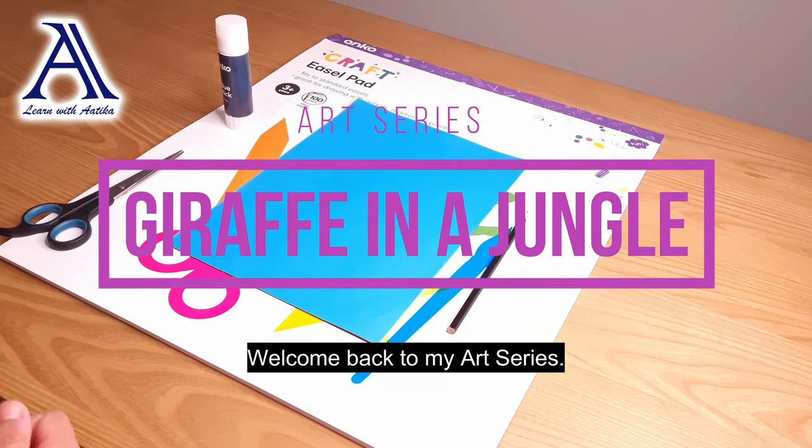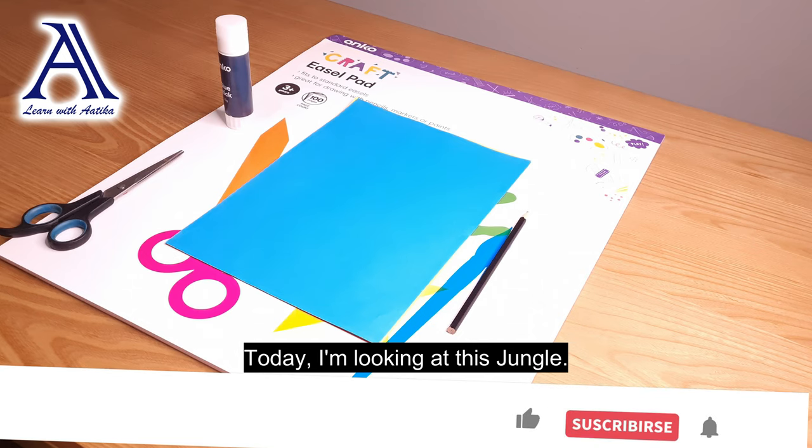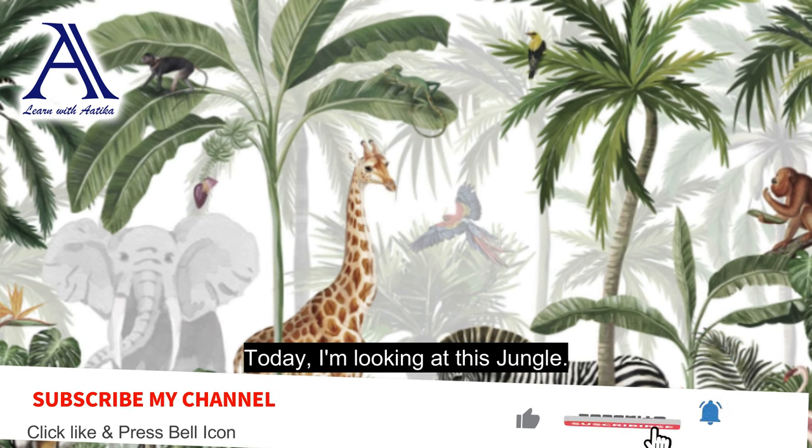Hello, welcome back to my art series. Today I am making art based on the jungle.